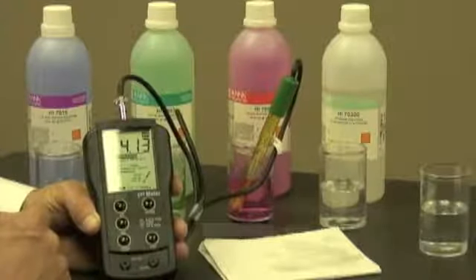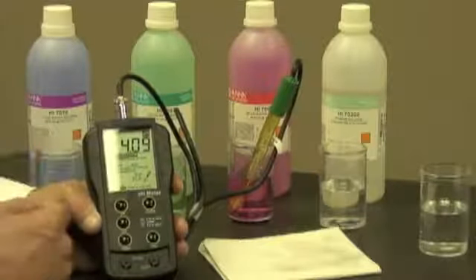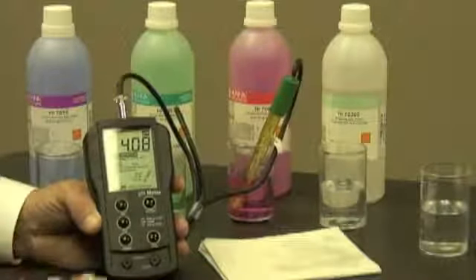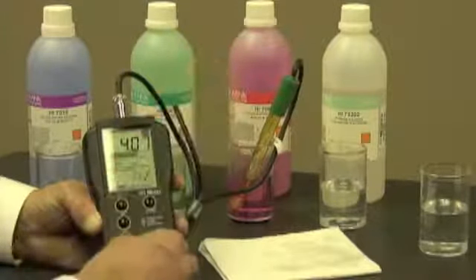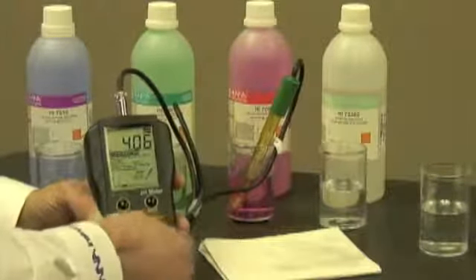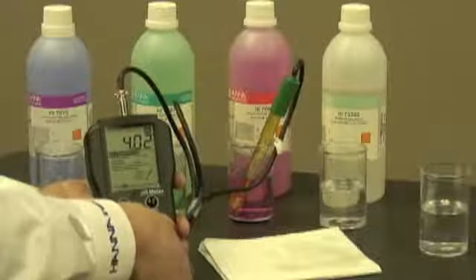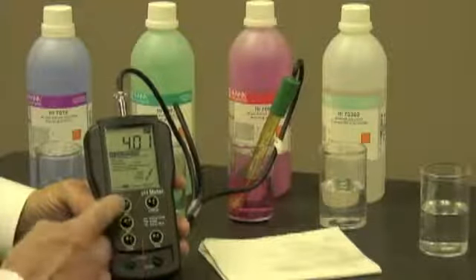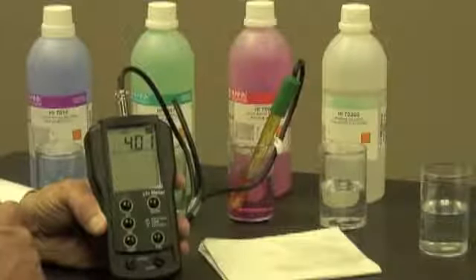I'll let it adjust. As you can see, the numbers are moving — now it's at 4.09, 4.10, hovering around those numbers. So I think it's time for me to make the adjustment, which I'm going to do by using my coin and adjusting the slope trimmer down to 4.01. Now I'm at 4.01. I simply push the cal button and my meter is ready to use.